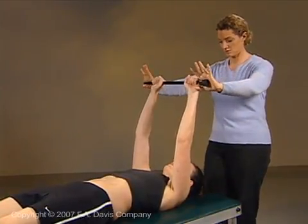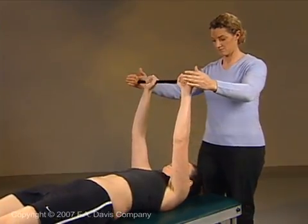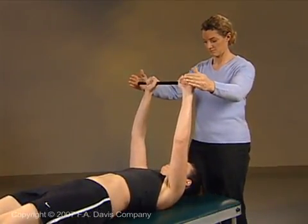Begin slowly and have the patient focus on the sensation of the trunk muscle contractions. Increase the speed of the alternating resistance as the patient develops control.